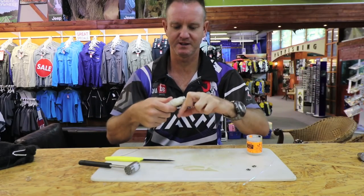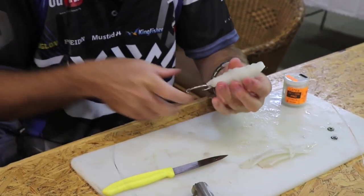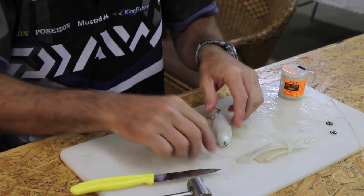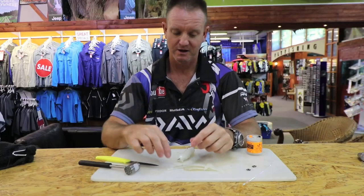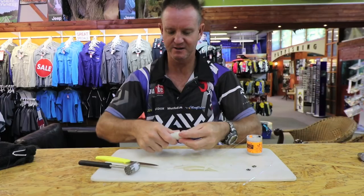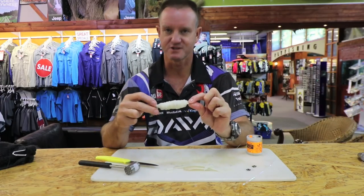Quickly take that and tie it down. This part over here you don't want, so I'm going to cut it off — it's going to interfere with your sinker when you actually hook it. So what we've got here is a lovely aerodynamic round sausage, basically.